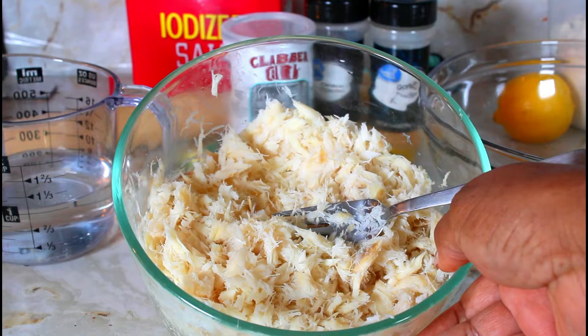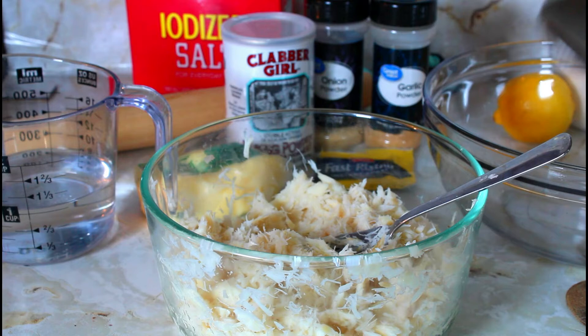I've shredded the codfish. I'm going to my stove and I'm going to put a tablespoon of oil and then I'm going to fry the codfish and the vegetables. I have the oil ready.